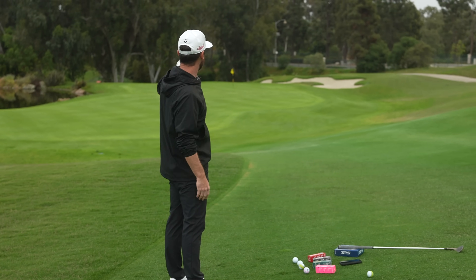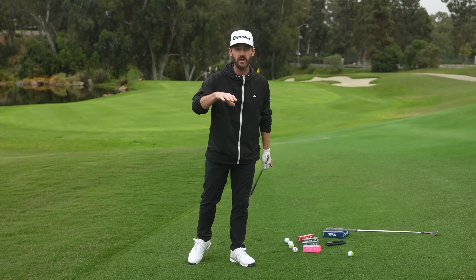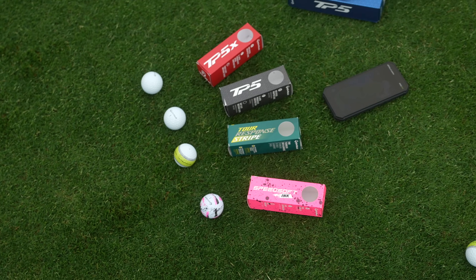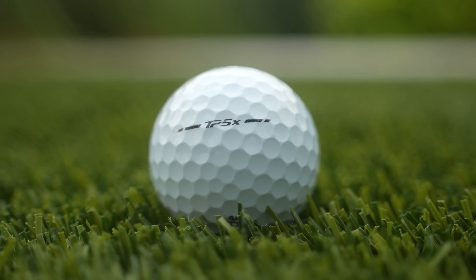It's actually 76 yards — it doesn't look it — that's to the flag. We're downhill. This is not a pitching video; there will be others within the channel. Four models of golf ball from TaylorMade: starting at the Speedsoft, then the Tour Response, TP5, and TP5X.